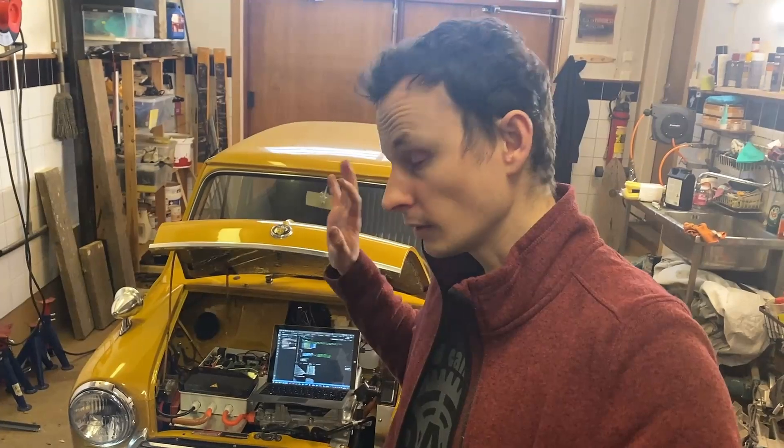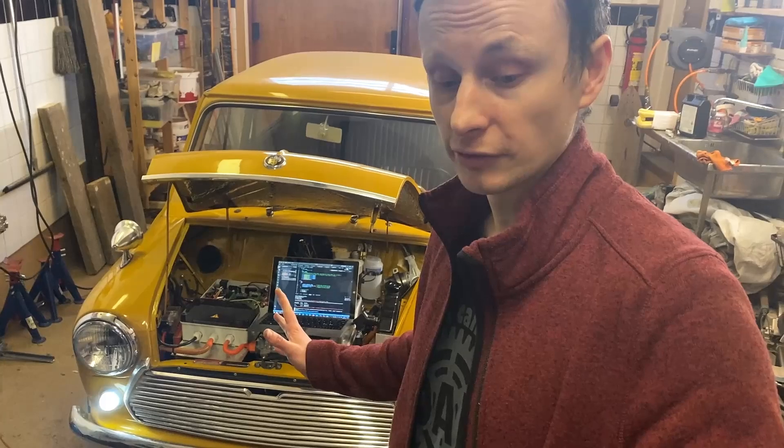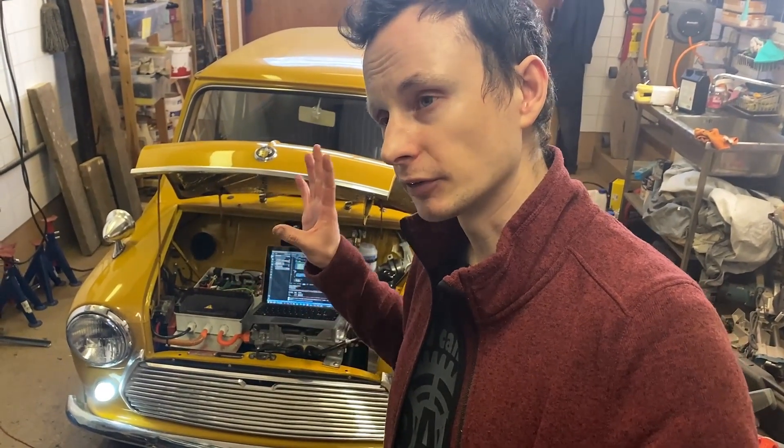We're back in the workshop. Everything worked almost flawlessly — I was really surprised by that. You usually find some critical bugs when you're out testing, but not this time. The car was slow of course, but that was expected given the torque figures. So right now I will increase the torque to 45 Newton meters, both reverse and forward, and also for regen.